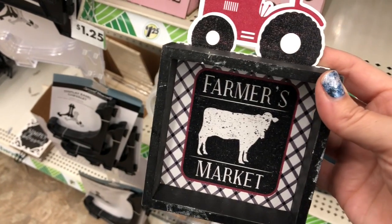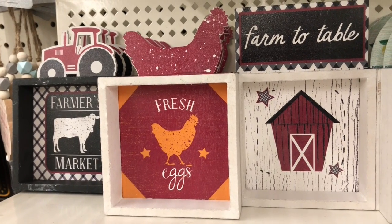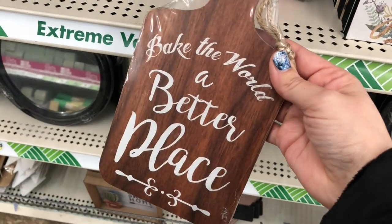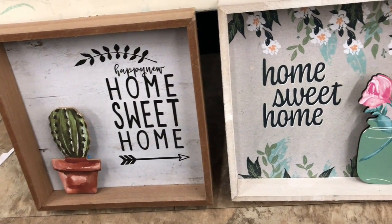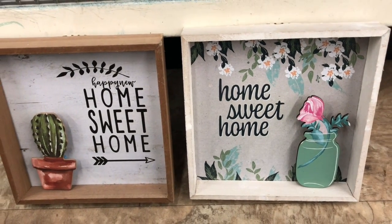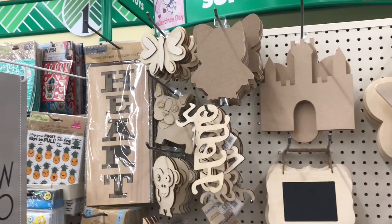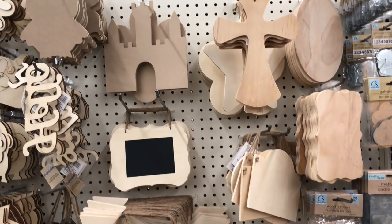If you decorate with a farmhouse theme in your home, Dollar Tree sometimes has adorable farmhouse-themed decor such as these pieces right here. They are so cute and would be a great addition to a shelf or a counter, and you could also DIY them to make them your own. Dollar Tree also has these amazing wood pieces that you can DIY for decor or have your kids paint.